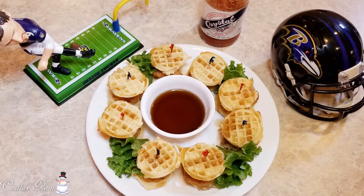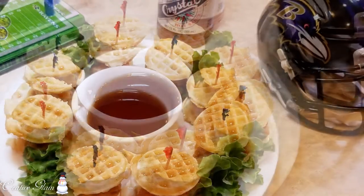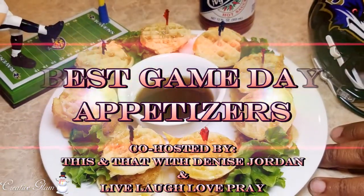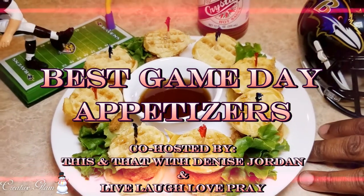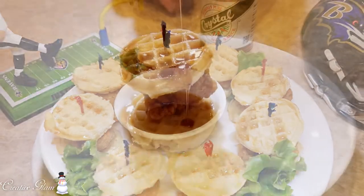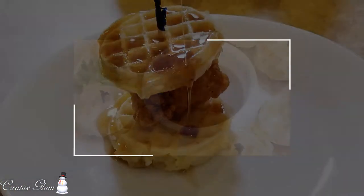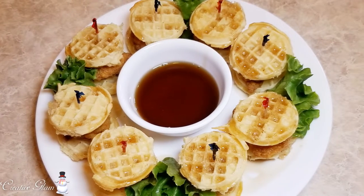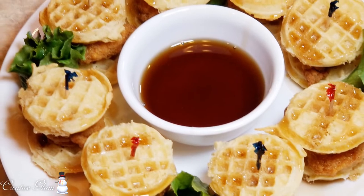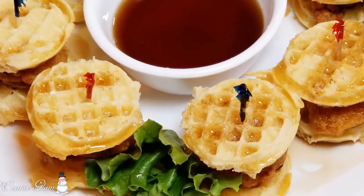I upload new videos multiple times a week. Today on Creative Glam I'm participating in a collaboration called Game Day Appetizers. This collaboration is being hosted by This and That with Denise Jordan and Mickey of Live Laugh Love Pray. I will link both of their channels down below in the description box — make sure you go check them out after watching my video.